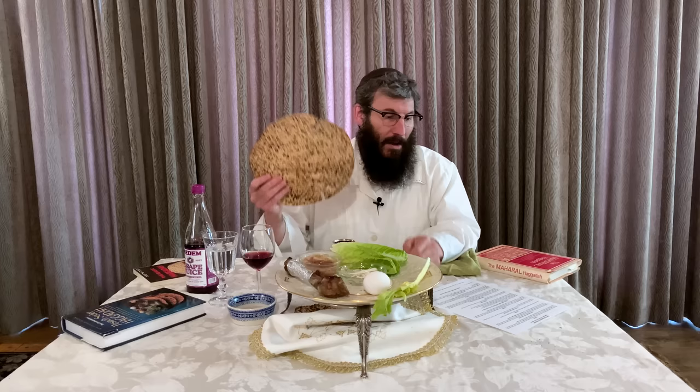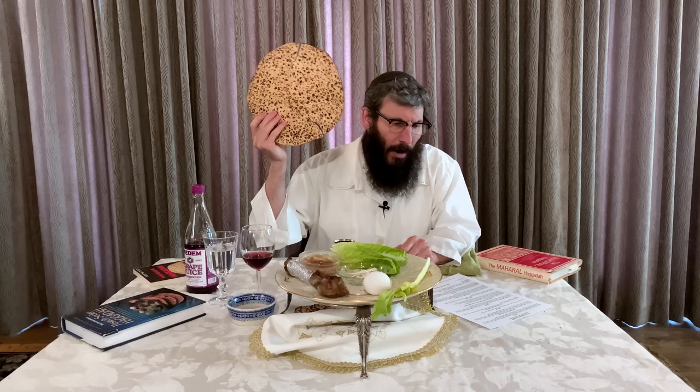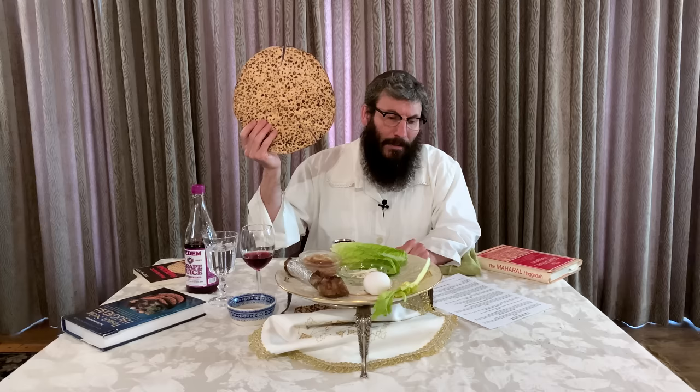We're now going to sit down and drink the wine leaning to our left. We're now going to take out the middle matzah. This is Shemura handmade matzah, which I use for the Seders — you can also use machine matzah. We hold the matzah up high and we say: This is the bread of poverty that our ancestors ate in the land of Egypt. All who are hungry come and eat. All who are in distress come share Passover with us. This year we are here. Next year, let's celebrate in Jerusalem. This year we are slaves. Next year, may we be free.